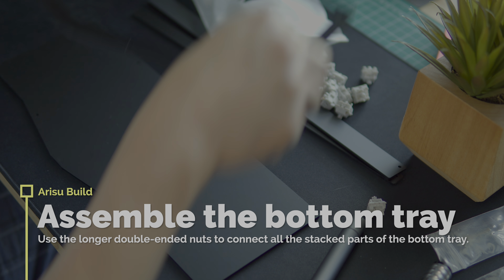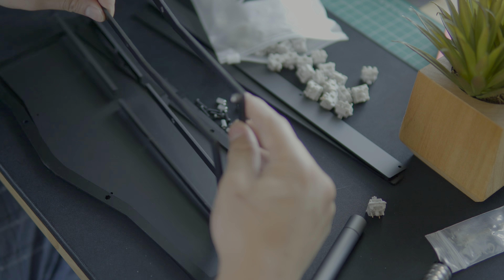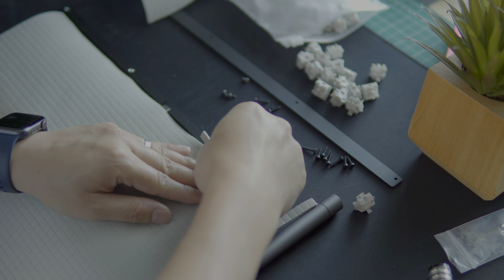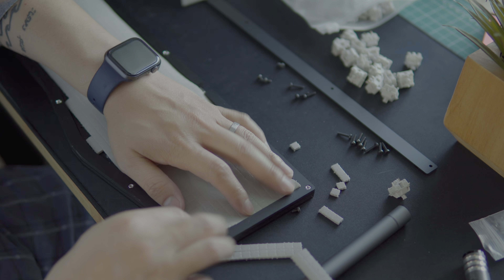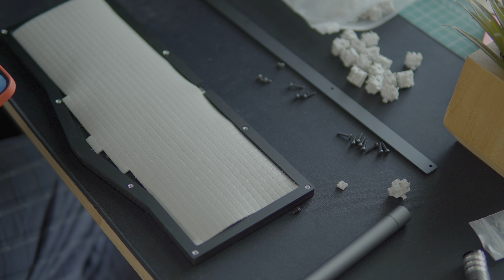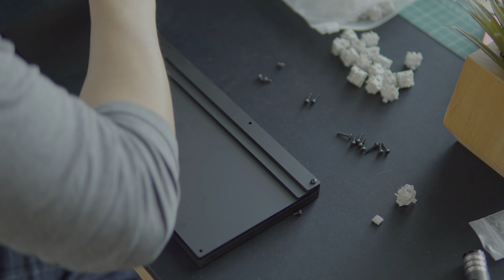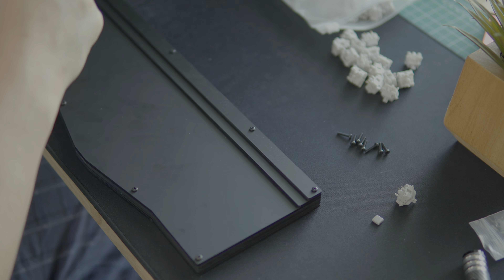Now it's time to assemble the bottom tray. Take the bottom piece and turn it right side up, then put in all the middle pieces. Take the longer hexagonal nuts and thread them through all the middle pieces to align them correctly. Because I think all boards could use a little bit of muting, I went with my old trusty zip and fit and put that on the bottom of the tray. Secure the risers on the back to give you a little bit of a typing angle, then secure the rest of the screws to complete the bottom tray.